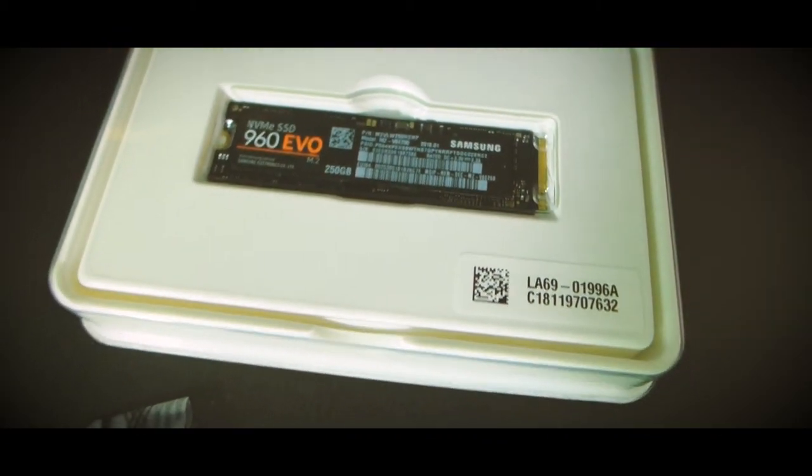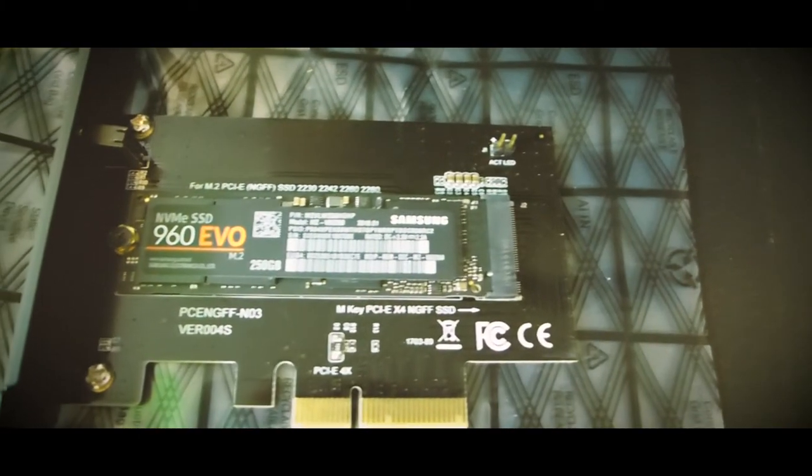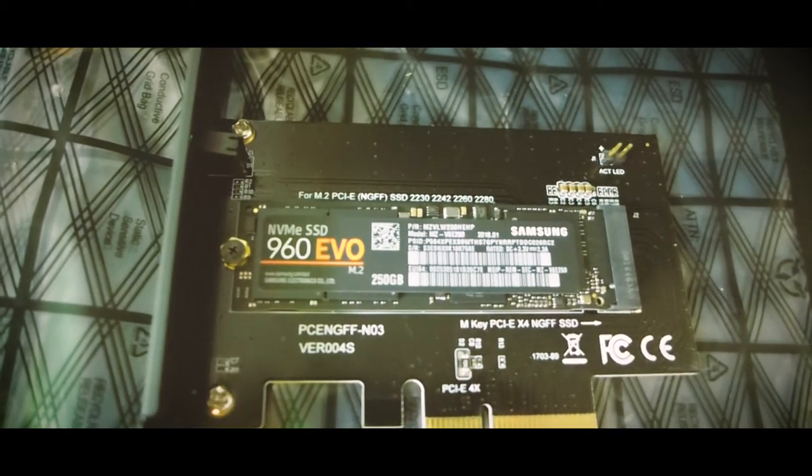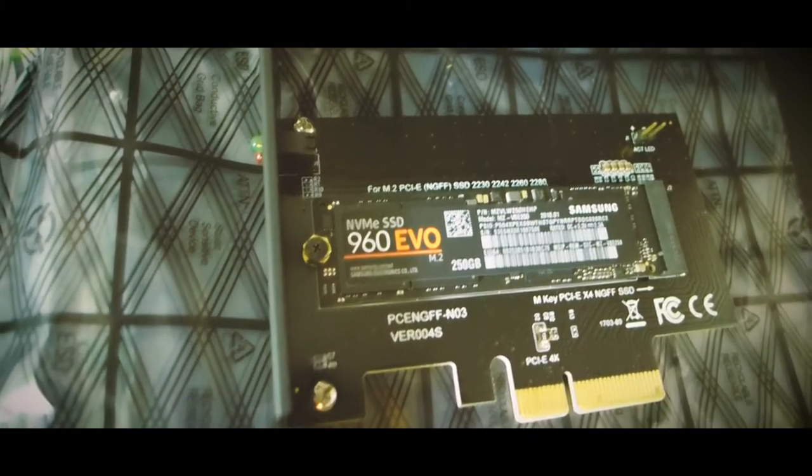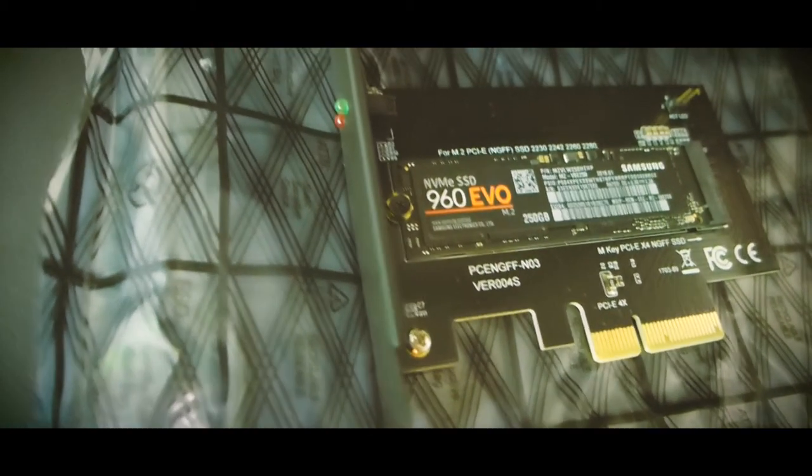One more addition to this build is the NVMe 960 EVO M.2 drive, which I discovered during this build. I was originally going to put my system and programs on it, but I had a little trouble in the BIOS getting it to boot, so I decided to make it my scratch disk instead. It's a 250GB drive — I got a great deal on it — and it plugs right into the PCIe 2.0 x4 slot. So the M.2 is my scratch disk, the 500GB Samsung is my data drive, and the 180GB Intel is for programs and Windows 10.